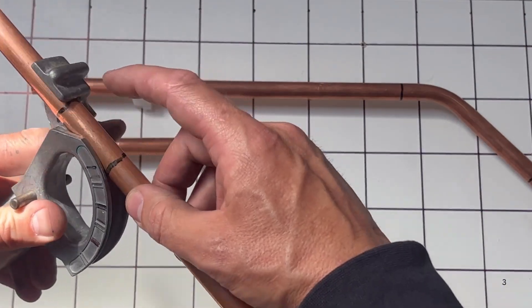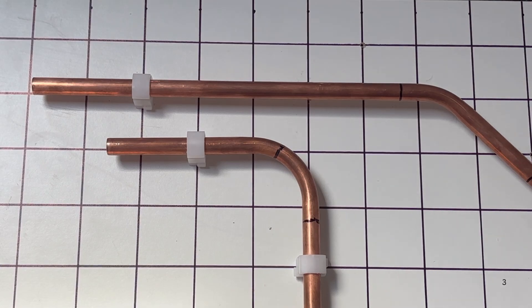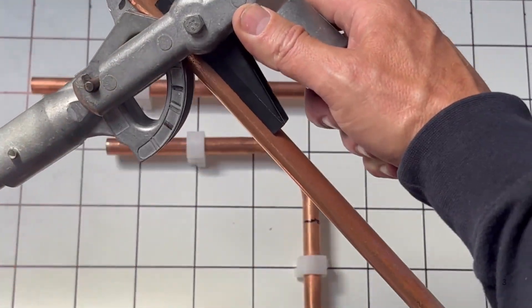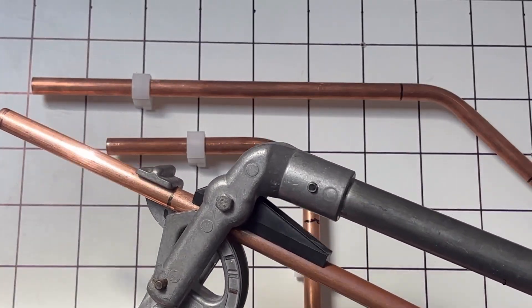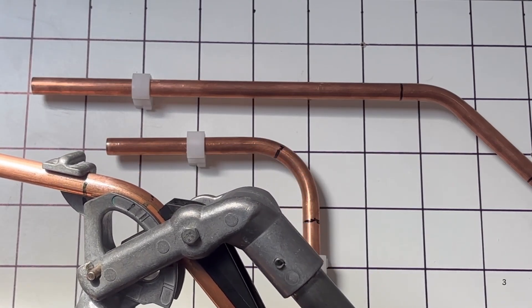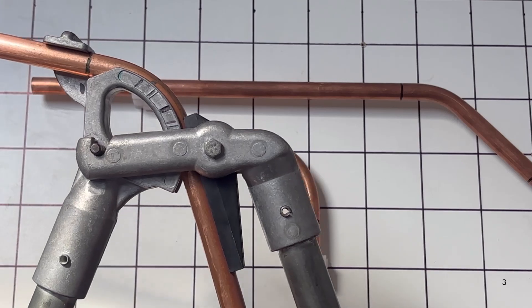Put your first mark into the bender. Remember that's your guard mark, your reference guard. Then you need to bend it 60 degrees, as you would if you were doing a passover. There you go — 60 degrees.